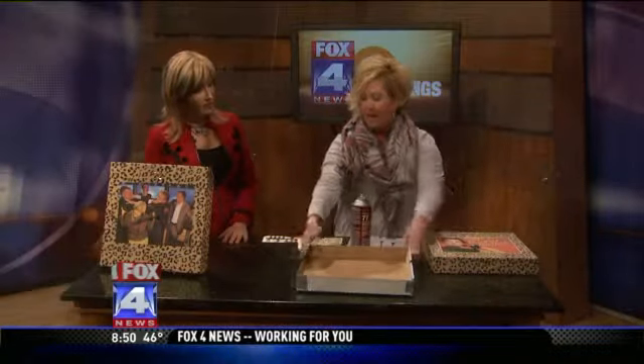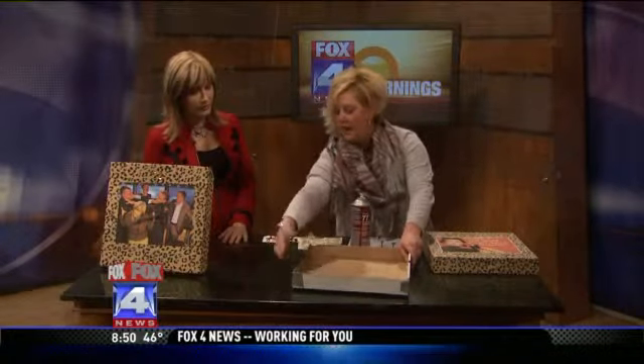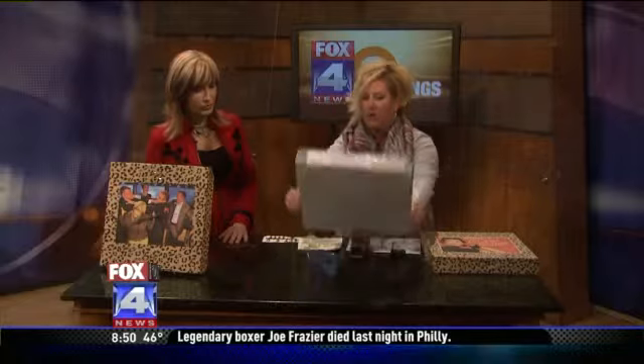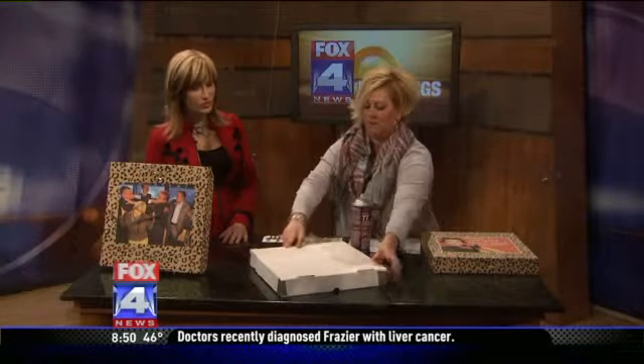I open it up and I just cut down the middle, and then I duct taped the sides together — all the corners. So you have your square. Then I just got some wrapping paper.